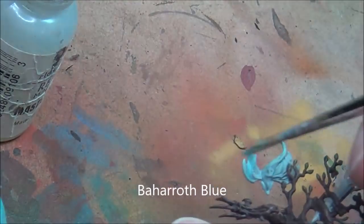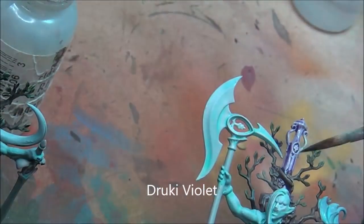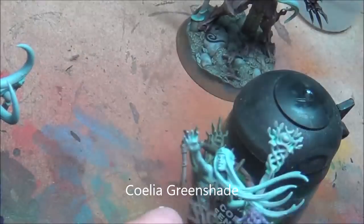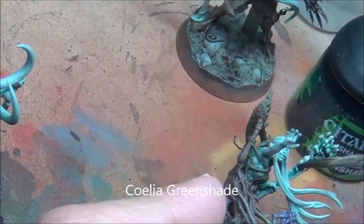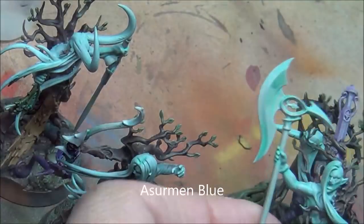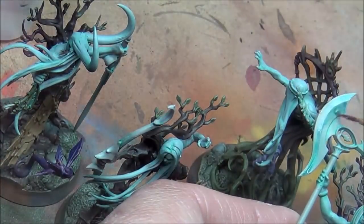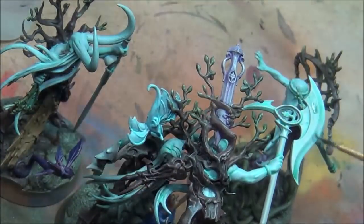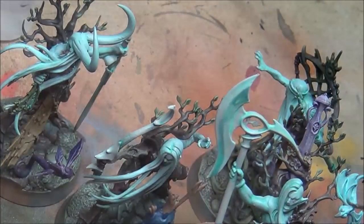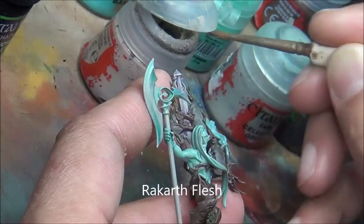I paint all these spirit creatures — I don't know what they're called — different colors, and I don't really show that here. Just basic greens and purple and whatever. A little shade on the items there — so all the staffs and the swords. Now I'm trying to do some highlighting here. Some of this I mess up and have to redo. Using the shades as glazes — I messed up and didn't let it dry, so I have to go back and touch that up with Rackrath Flesh and redo some of the highlights.